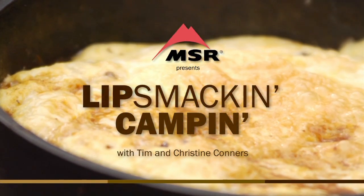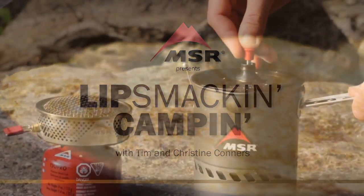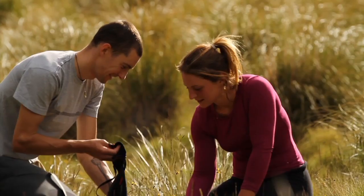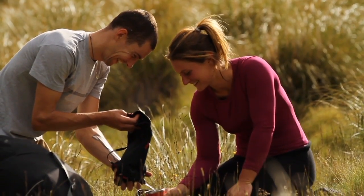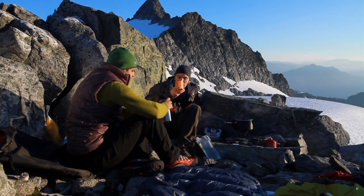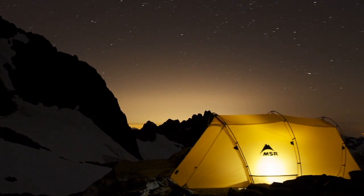Lip Smackin' Campin' is brought to you by MSR Stoves and Cookware, makers of the legendary Whisperlite stove and the award-winning Reactor Stove System. MSR has been fueling outdoor adventure for over 40 years.